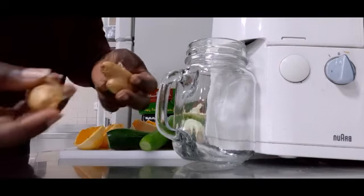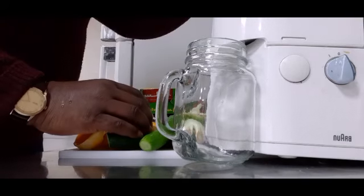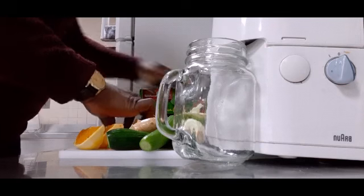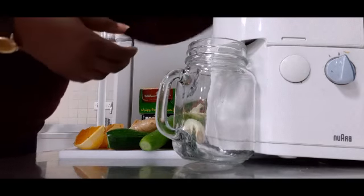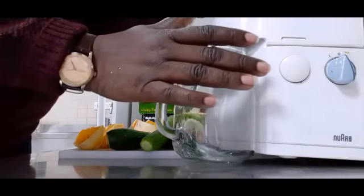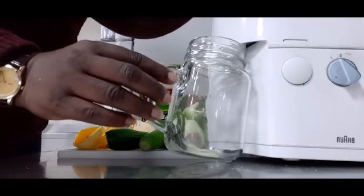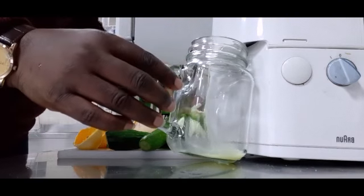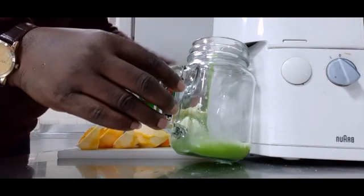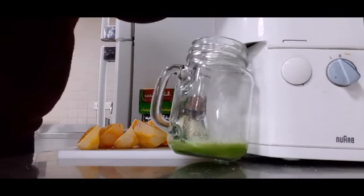I'm going to start with my ginger — this is fresh ginger, it's very well washed. This is detoxing and it's very refreshing. I love it. I started my diet with this. This is my favorite.